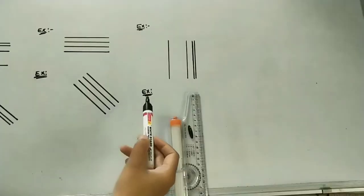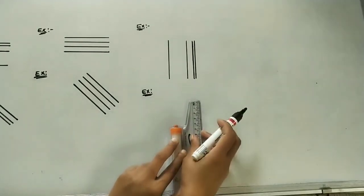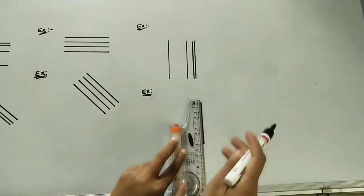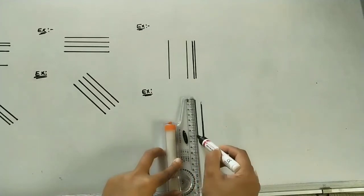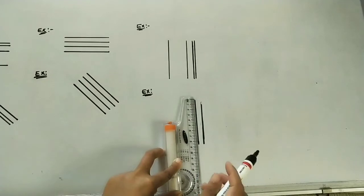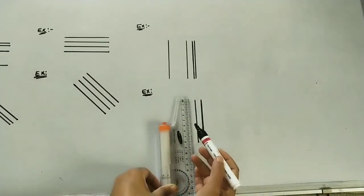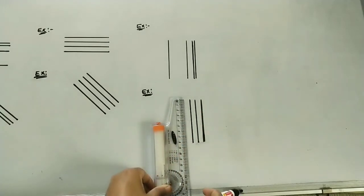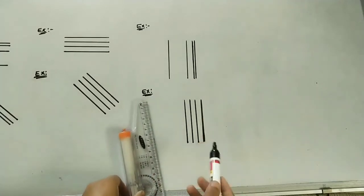The next example: I will do parallel lines at equal distance. Take an eight centimeter line initially, then at one centimeter I want to draw one more parallel line to this vertical eight centimeter line. After one centimeter I will draw one more line, and after one centimeter again. Like that at equal distance we can do the parallel lines.